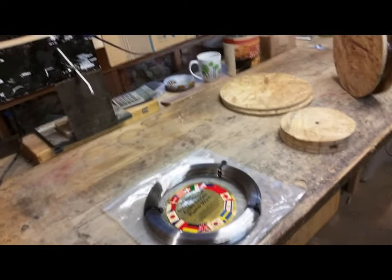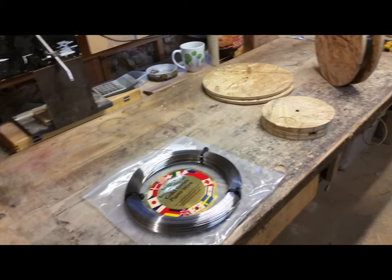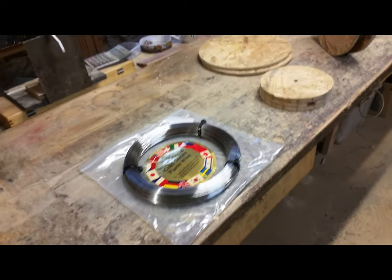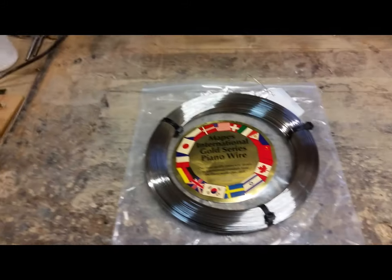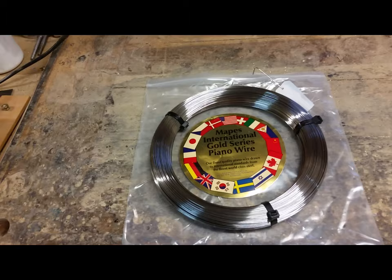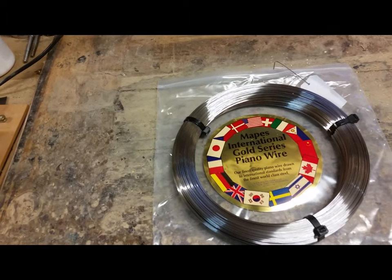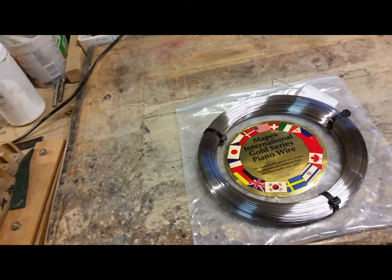Today I'm going to talk about music wire spools and dispensers. When I order music wire I order five pound coils like this one from Mapes, and what I wanted to do was make a proper spool for it to go on my dispenser.